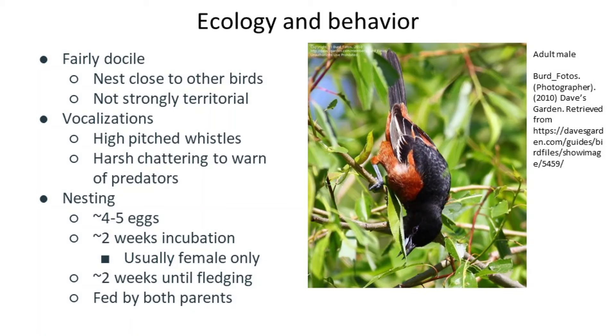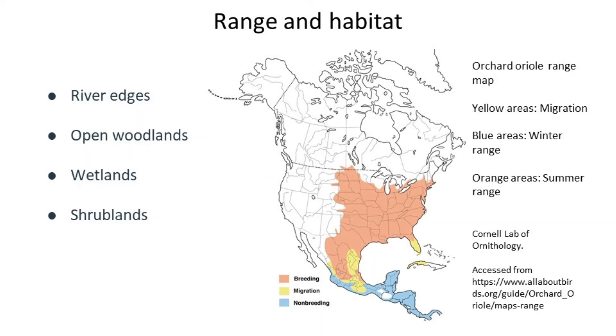Now let's talk a little bit about their range and habitat. This range map comes from the Cornell Lab of Ornithology. The orange areas are their summer range, the blue is their winter range, and the yellow is their migratory path. Most of them will fly non-stop over the Gulf of Mexico in the spring or fall, and you'll see where some fly over the Caribbean as well.